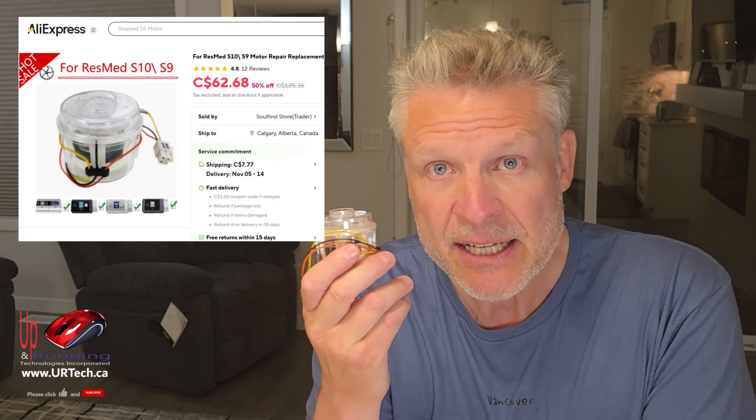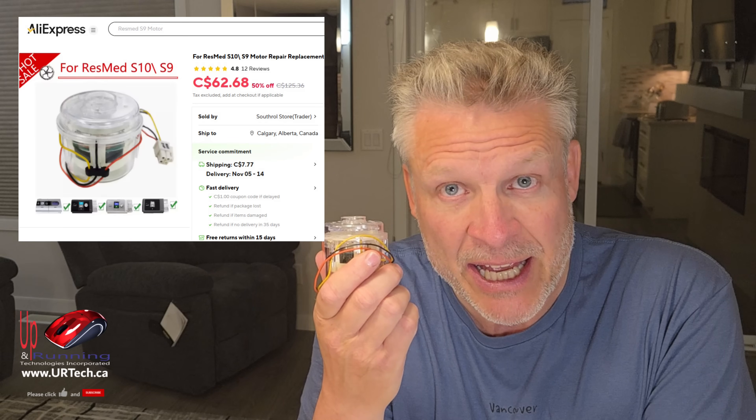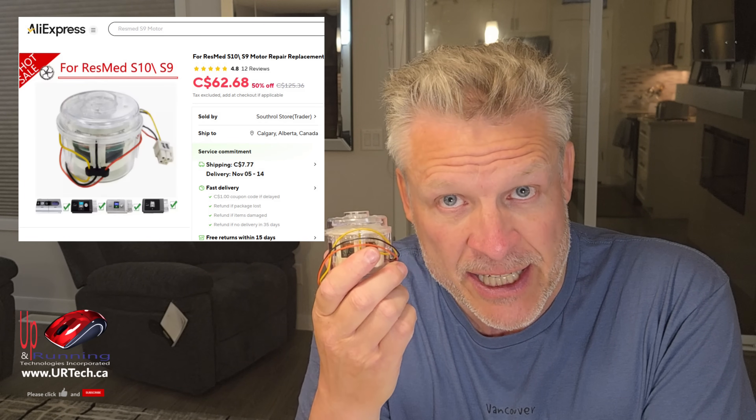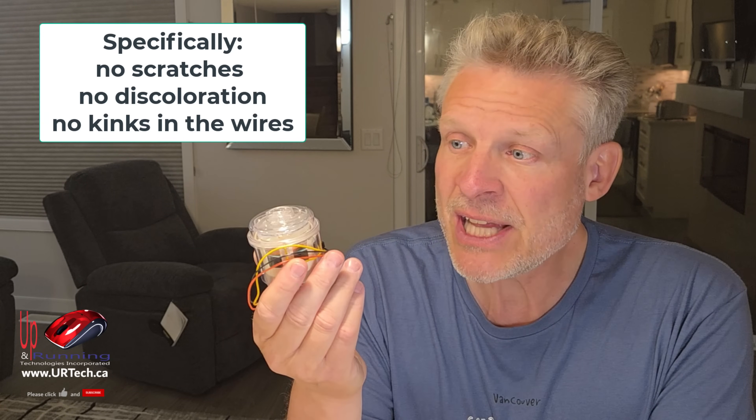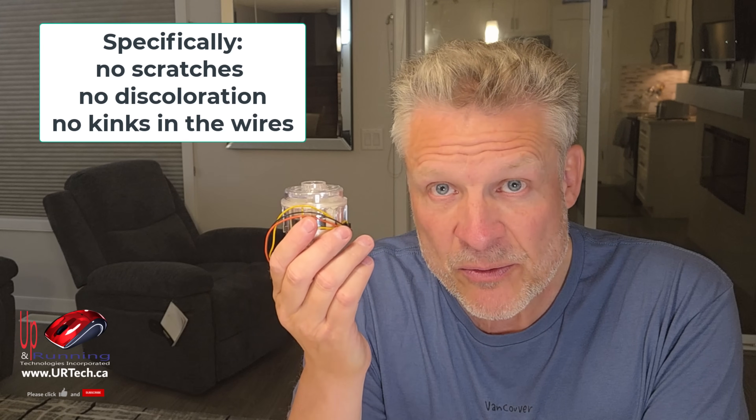We sourced a replacement motor off AliExpress — that's part of Alibaba — for about $75 Canadian including shipping. You've got to be careful when buying these replacement parts from overseas because you can get used parts. They part these things out and sell you used parts. So if you find one for $20 or $30, it's probably used, probably not what you want whether it says tested or not. Whereas this one I'm quite confident was new based on the condition it appears to be in and how the pricing was consistent from other new vendors. But there's really no way to prove it, so I'm a bit of a gambler on this still.